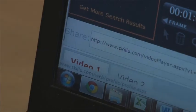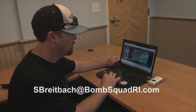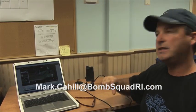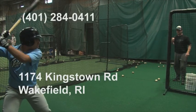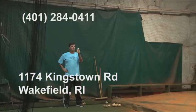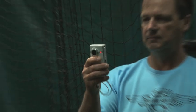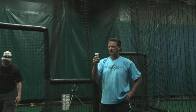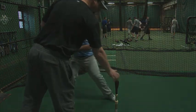For more information on this great teaching tool, visit SkillU.com, email Steve at sbrightback@bombsquadri.com, or Mark at mark.cahill@bombsquadri.com, or call the Bomb Squad at 401-284-0411. Better yet, stop in at 1174 Kingstown Road in Wakefield and get a first-hand taste of what the Bomb Squad has to offer you and your baseball future. We'll see you next time.